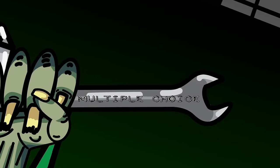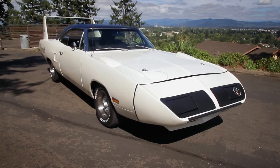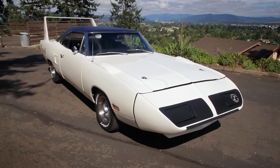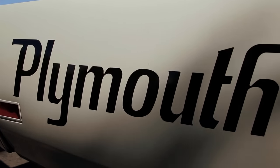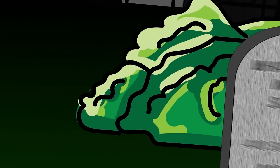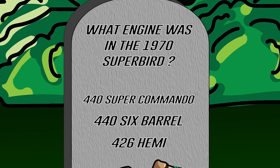Back in Season 4 of Graveyard Cars, we restored this 1970 Plymouth Superbird. What engine was in that Superbird? Was it a 440 Super Commando 446-barrel, or the legendary 426 Hemi? If you think you remember correctly, say it out loud and stay tuned after the break.